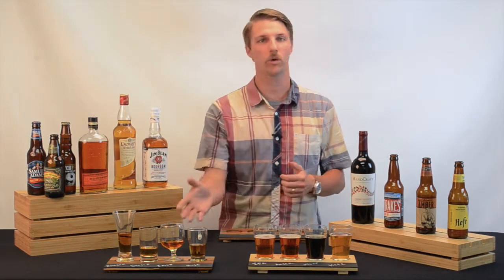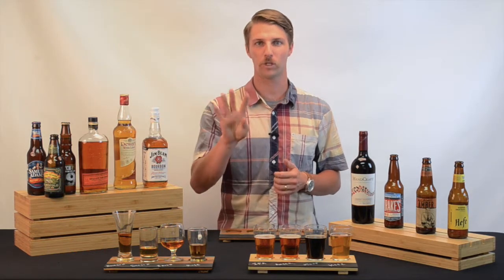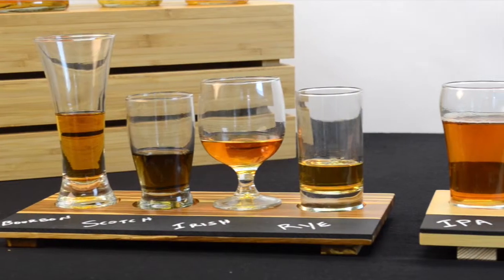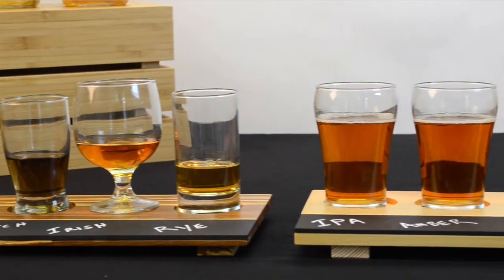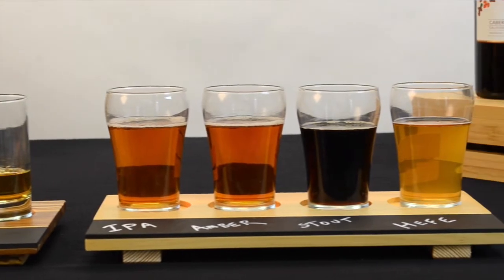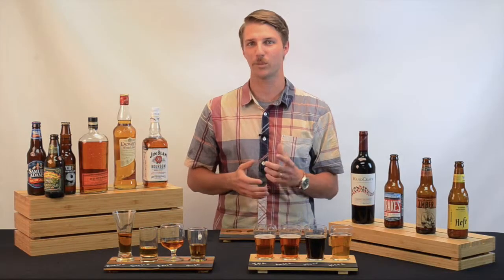They come available on reclaimed wood or crushed bamboo. They come with four cutouts, each of which is two and a quarter inch in diameter. As you can see, that size seems to fit perfect. Big thanks to Cardinal Glass for donating all the glassware you see in front of you. For a complete listing of the glass that fits the boards, visit CalMill.com.